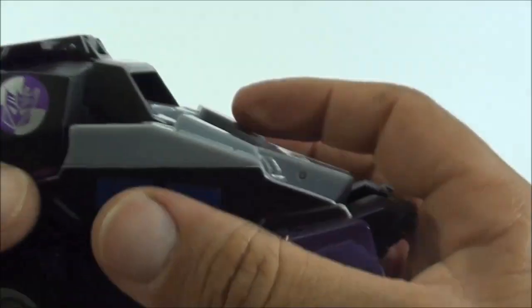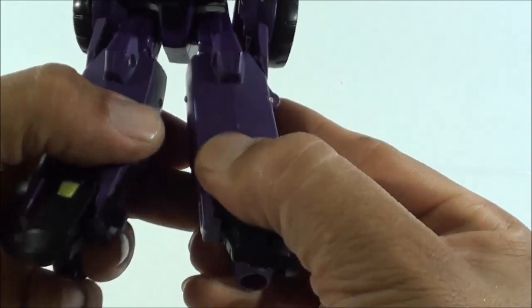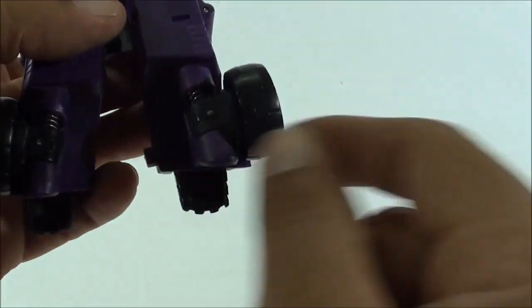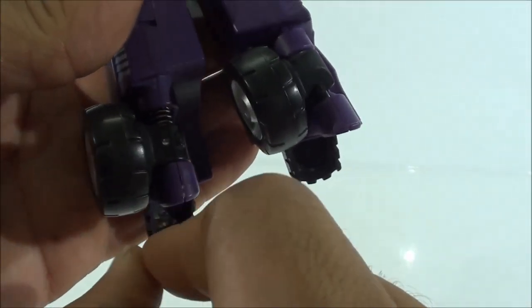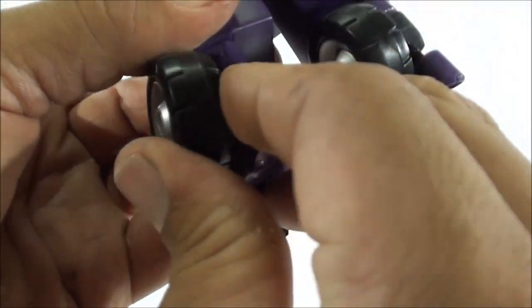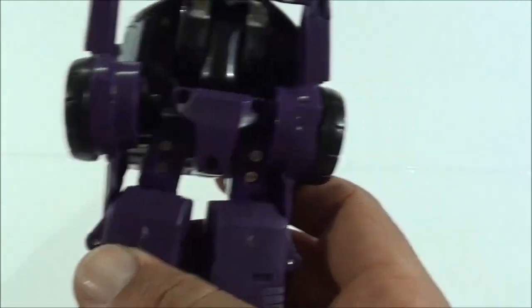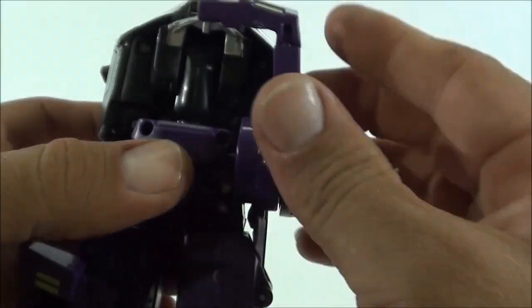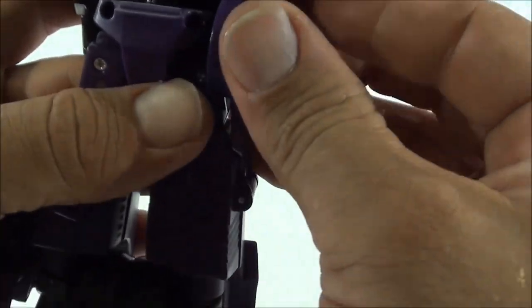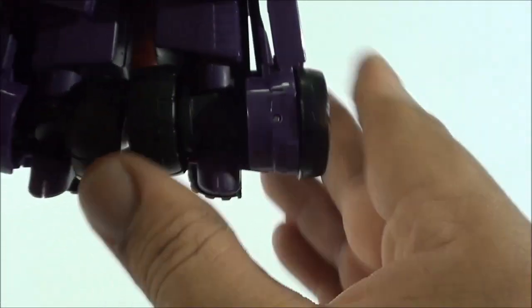La transformación es tremendamente ingeniosa. Primero quitamos el blaster, luego quitamos el hacha, y seguidamente vamos a pasar a separar los pies. Una vez que separamos los pies, venimos aquí detrás y metemos los brazos en esta posición. Para hacerlo, tienen que levantar y girar, porque llevan un muelle para que se queden haciendo fuerza hacia abajo; entonces tienen que levantarlos un poco para poder girarlos y liberar el mecanismo. Va muy, muy duro, como a mí me gusta. Lo siguiente es coger, doblar esta parte hacia abajo y girarla; hacemos lo mismo con el otro lado, doblamos hacia abajo, lo desconectamos, y va conectado aquí a la cintura. Bajamos, giramos, y lo ponemos para formar los pies.